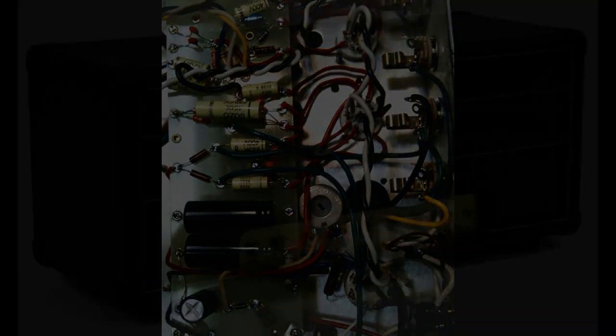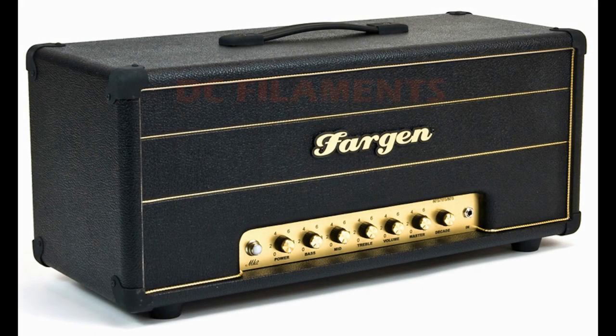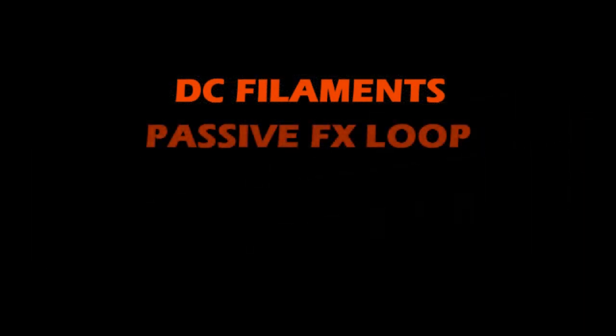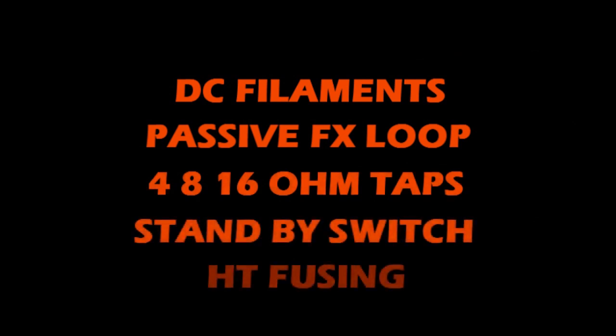Other cutting-edge features on the Miniplex Mark II include DC filaments for ultra-quiet operation, a new passive effects loop, 4, 8, and 16 ohm speaker out taps, a standby switch, and high-tension fusing.